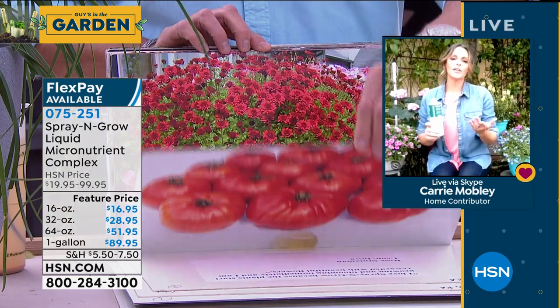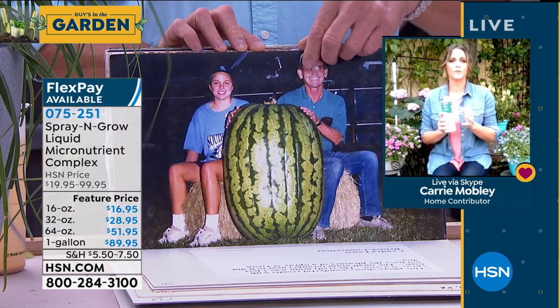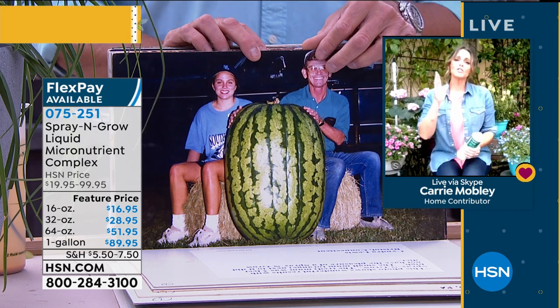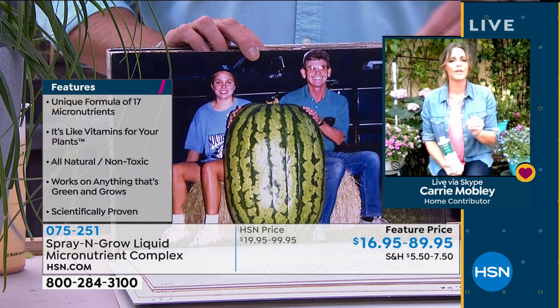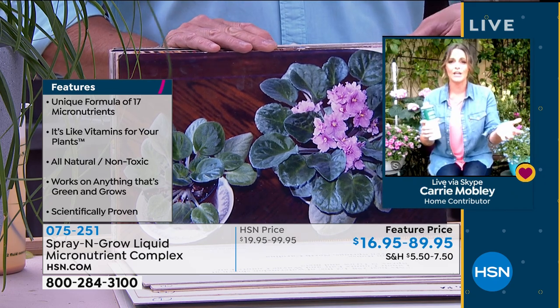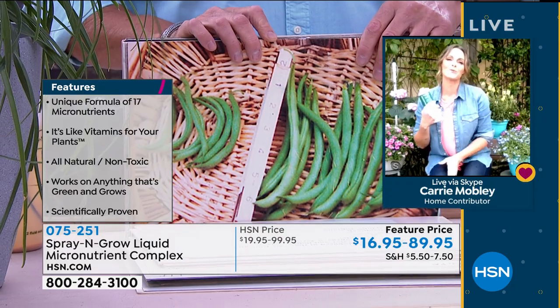Farmers have been using foliar feeding for years and years. It's up to 10 times more effective than feeding through the root. Look at that watermelon — that is an award-winning watermelon. We have had thousands of pictures sent in, and we didn't even ask for them. Customers sent them in because they were so impressed with Spray and Grow that they said, 'Holy cow, I want you to know how impressed I was.'